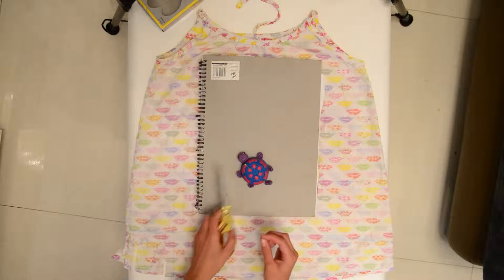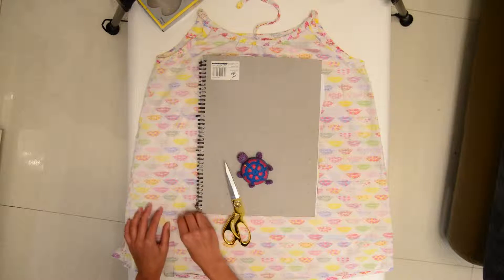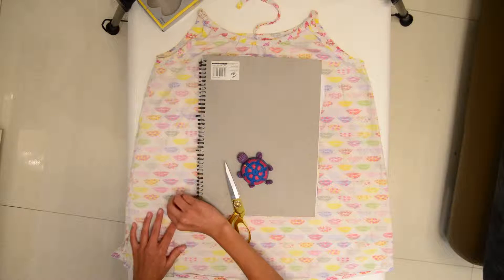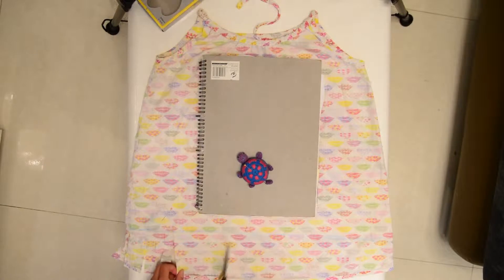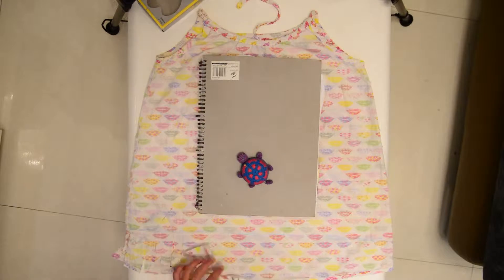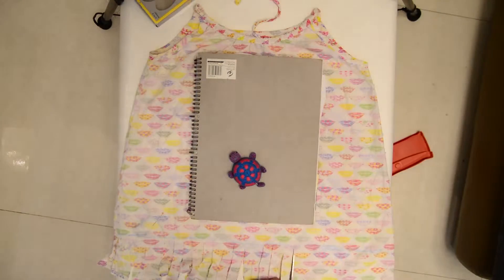Oops! Almost forgot to add the pins! If you want to be accurate, it's a really good idea to put pins on there so it doesn't mess up. Sorry, this is taking so long — I'm just going to put it on fast mode so you won't get bored.